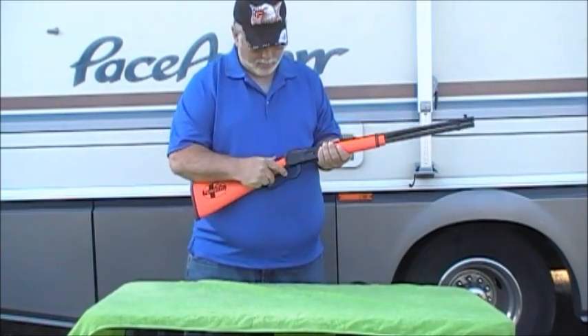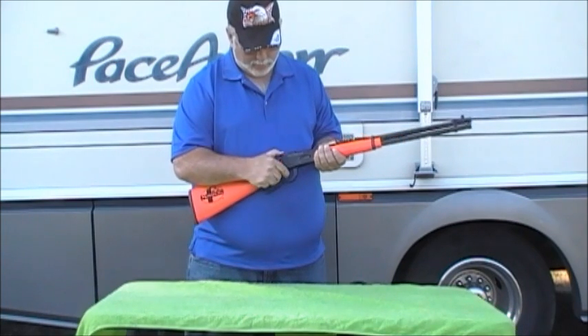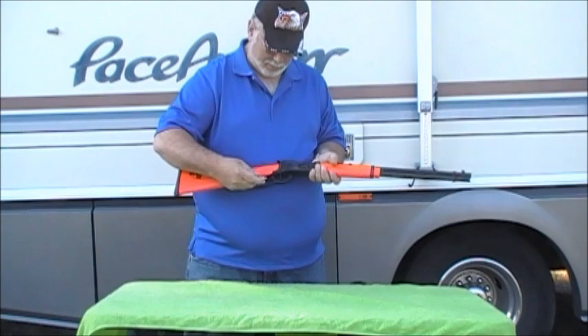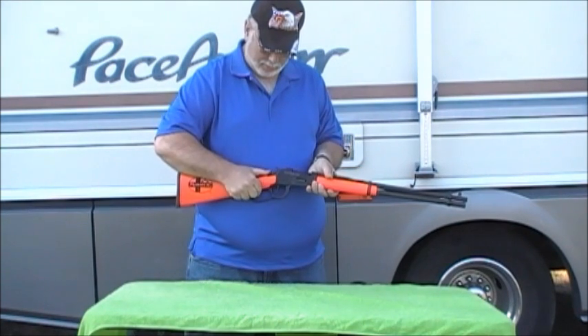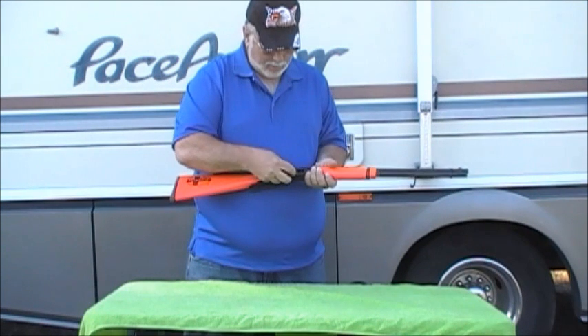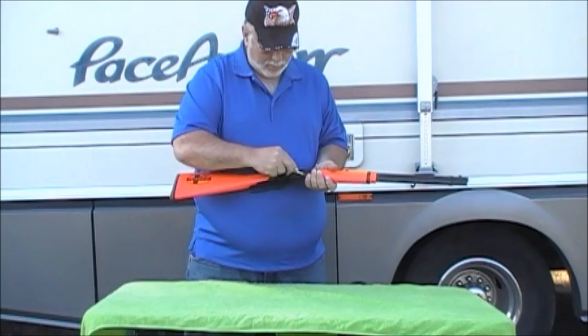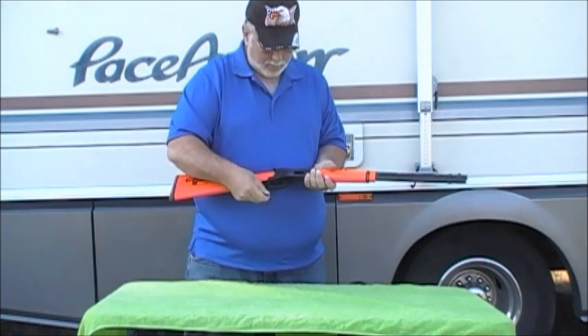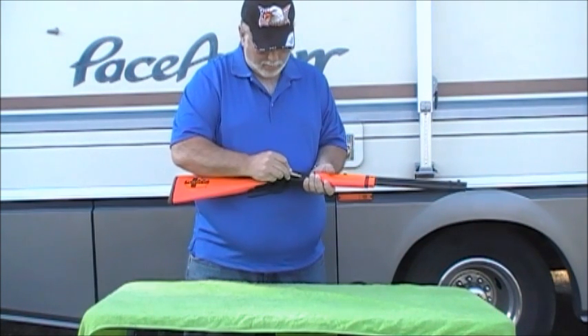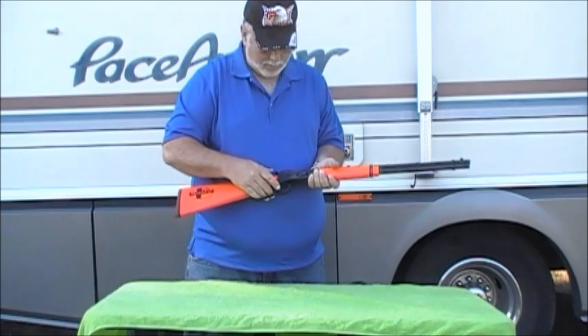On the lever action, you'll see that we load from the side of the gun. We have a loading ramp, which we'll show in greater detail in a moment. The cartridges go in the feed ramp on the right side of the rifle. Each round goes in one right after the other, and fits into that tubular magazine below the barrel.